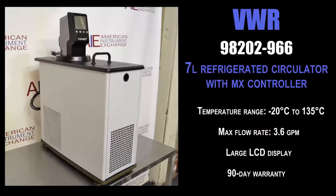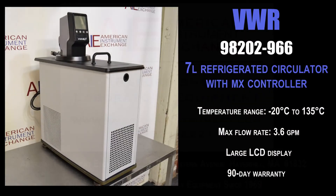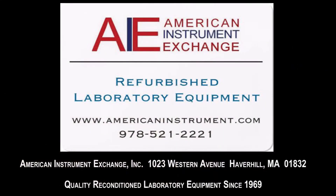Our surplus lab equipment is reconditioned for many types of laboratories, including biotech, biomedical, medical research, chemical, pharmaceutical, and university and hospital research laboratories.